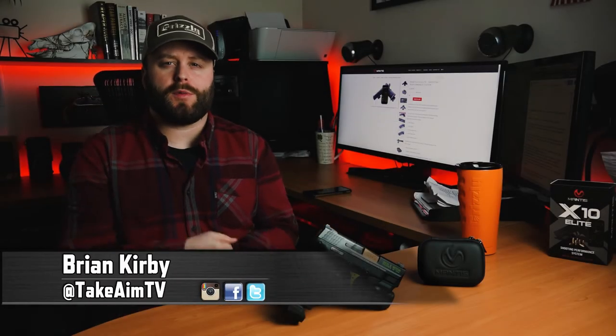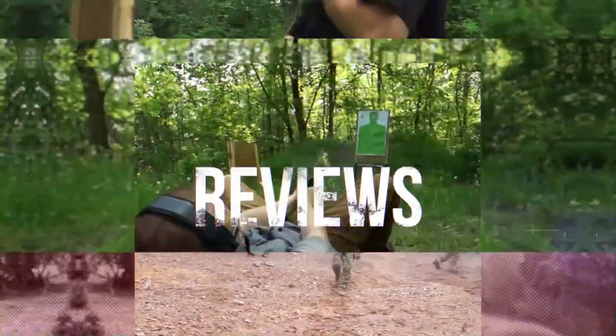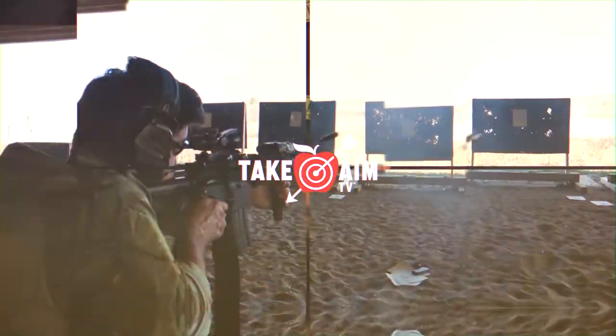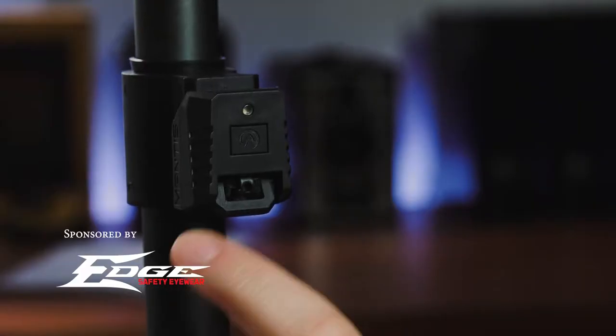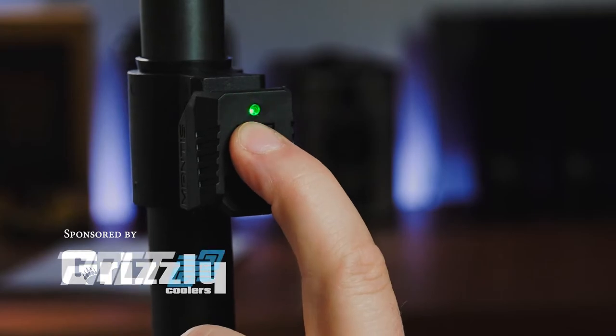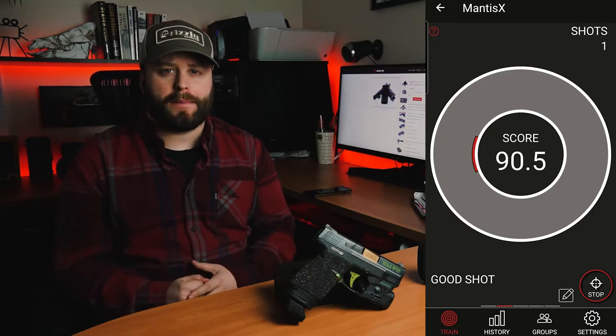Are you looking for a smarter way to train with your firearm at home or at the range? Brian Kerb here with Take Aim TV. In this episode we're reviewing the Mantis X. The Mantis X is basically a sensor that attaches to your firearm, analyzes data in real time from your dry fire or live fire practicing, and gives you feedback through a smartphone app.